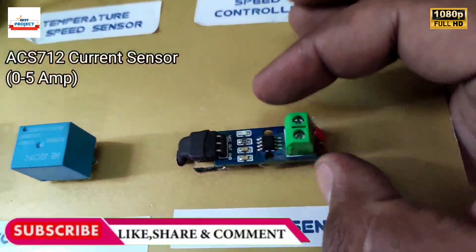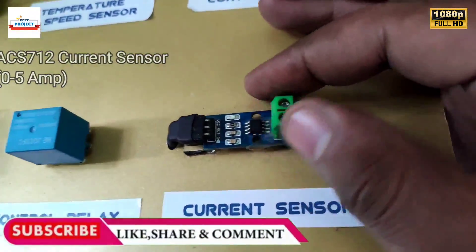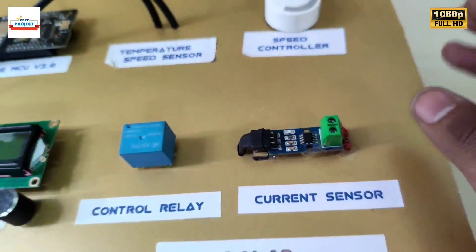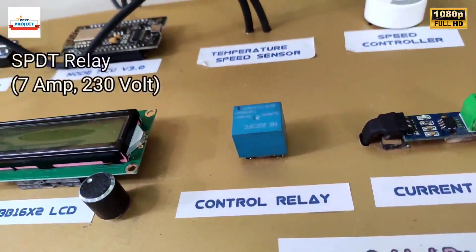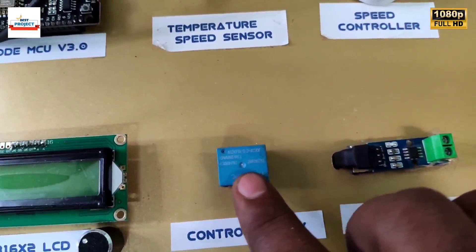The current sensor is used to measure the load current of the motor in milliamperes. It is an ACS712 current sensor of 5 amp capacity. This blue cube is a relay; it is used to turn the motor on and off using the Android app.